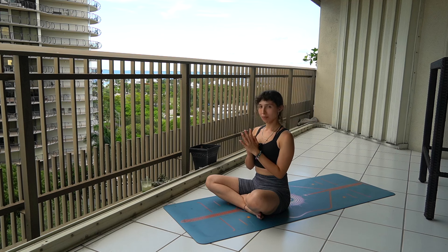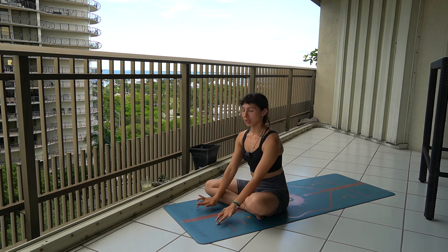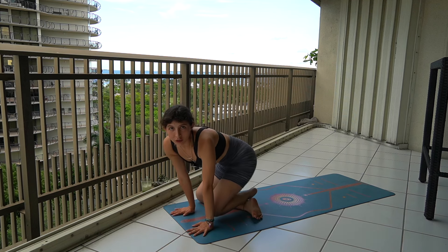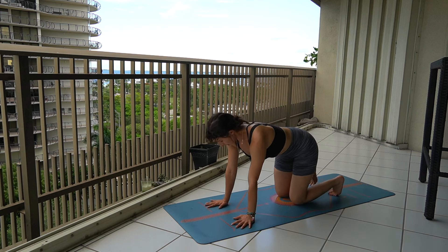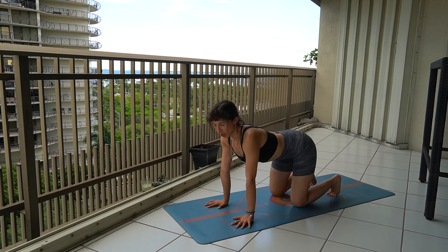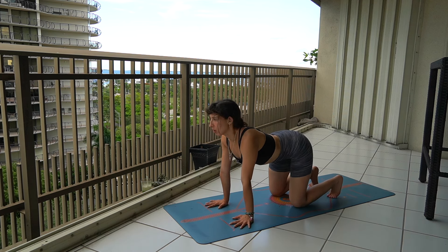Now we're going to come back to a regular breath. We're going to slowly start bringing our hands all the way down towards the ground, finding our way into our tabletop position. Here you're going to make sure your knees are hip-width apart. You're going to slowly tuck your toes to the ground and lift up your knees.